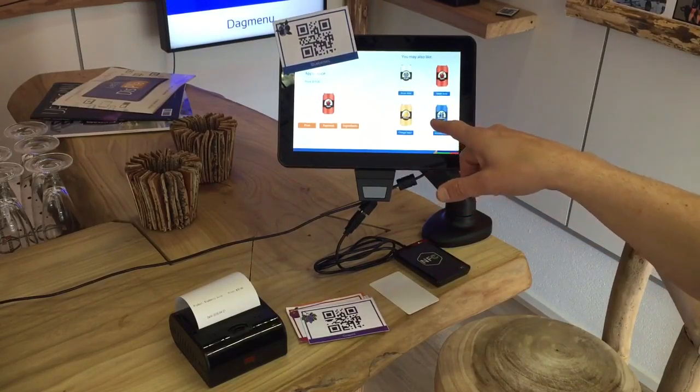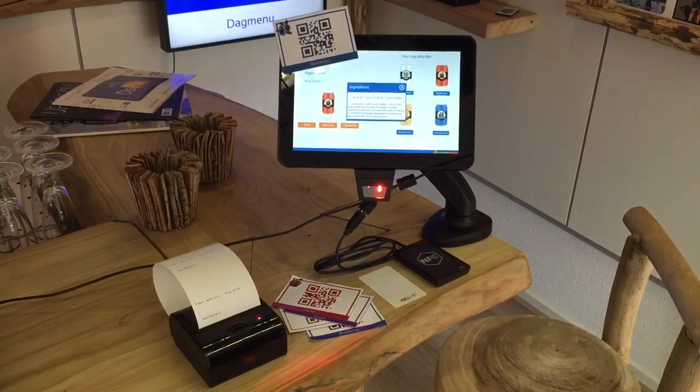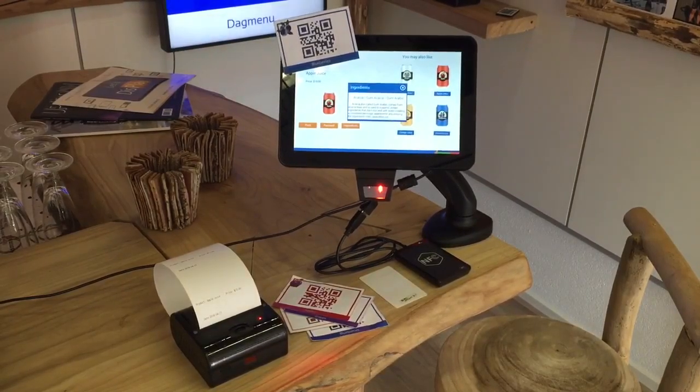Welcome to this presentation for the touchscreen Android display. I will demonstrate what is connected and how it is used and how it works. There is a Bluetooth printer connected wirelessly, and we have a barcode and QR code scanner so they can do both.